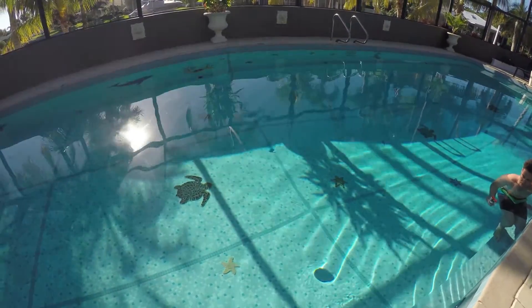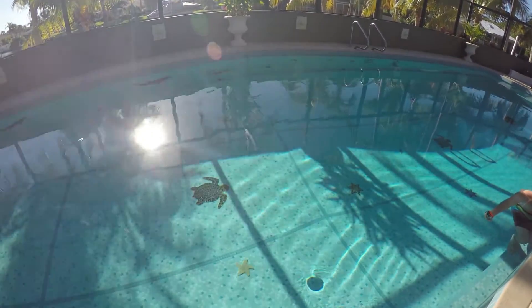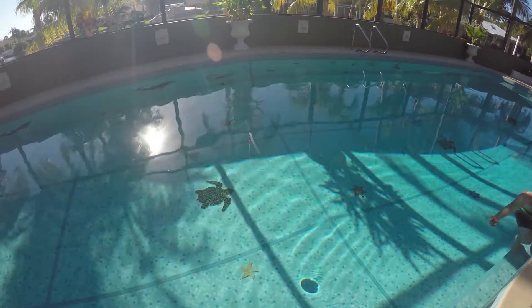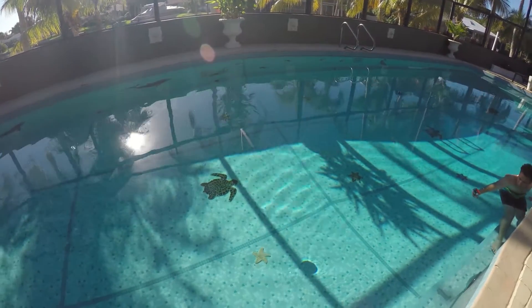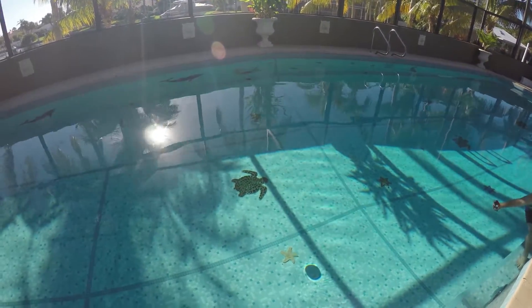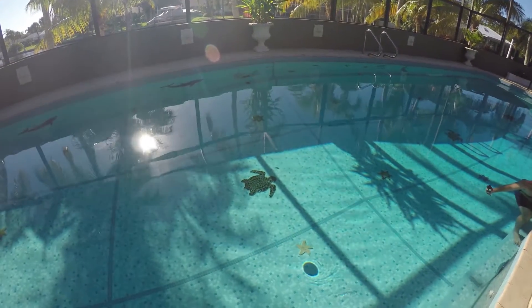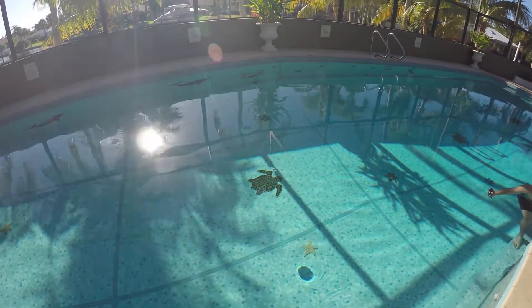I've had these kinds of vortex flows last as long as 20 minutes. It kind of depends on how calm the pool is. The calmer the pool, the more likely it will last for a long time. Any kind of ripples, flows, or eddies that it runs into are disruptive — it'll actually cause harm to the vortex.